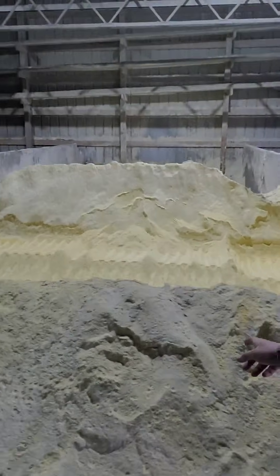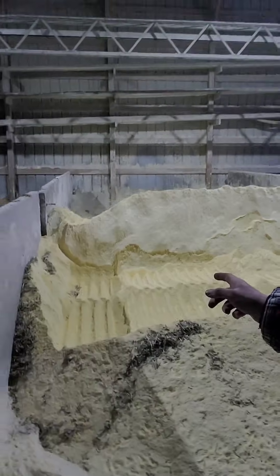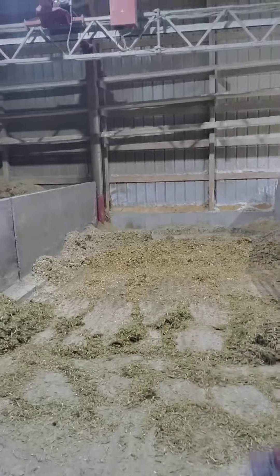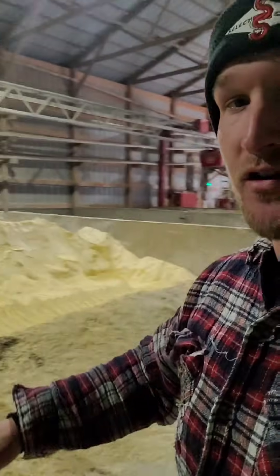We have ground corn in a pile here. You can see our bay for rye and dry cow corn silage is empty, so those are going to be the first two ingredients I get in the morning. When I get those I usually put everything to the back of the pile, because the grabber starts at the back of the pile and works its way forward.